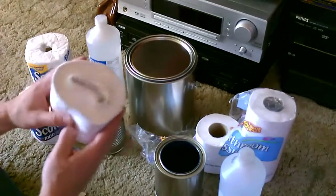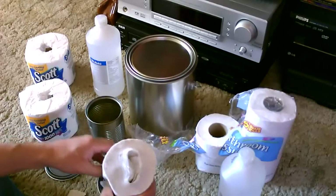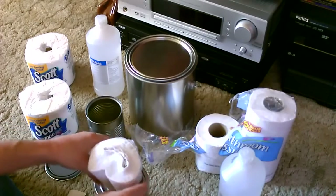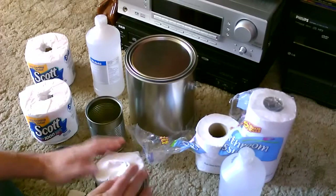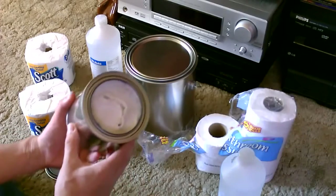Okay, so this is basically going to be your wick, and then we'll just put it right in here. It should fit in pretty easily — just like that.